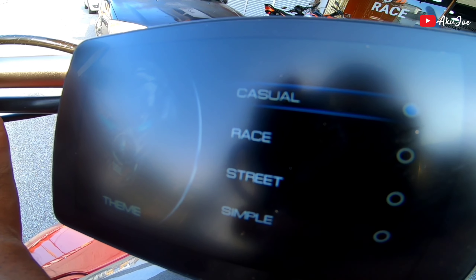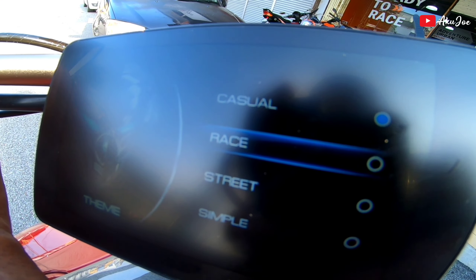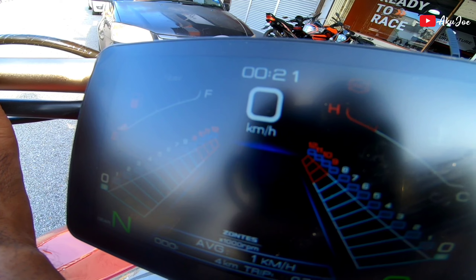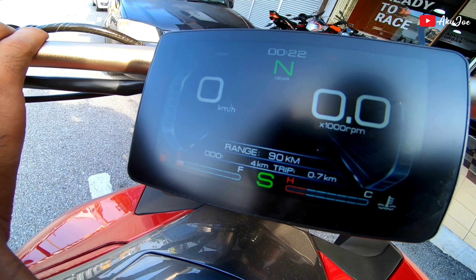Kita boleh pilih - ada Casual, Race, Street dan Simple. Kalau contoh kita nak masuk Race, kita tekan je select, dah tukar kepada meter display lain. So kita boleh tukar lah.